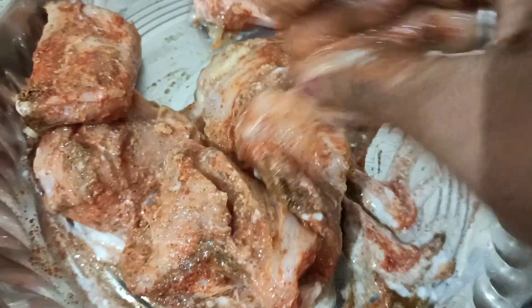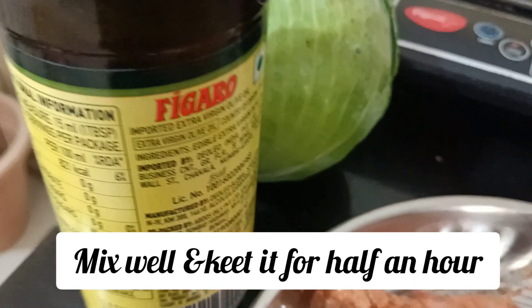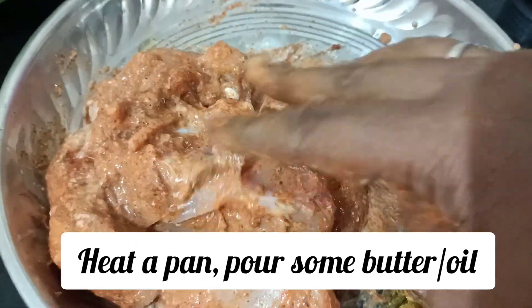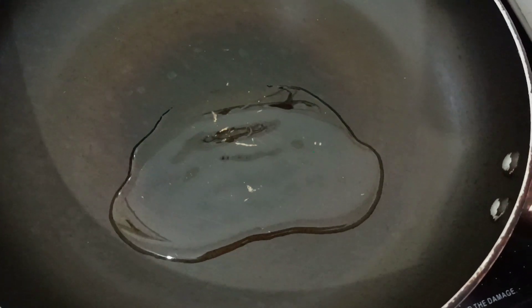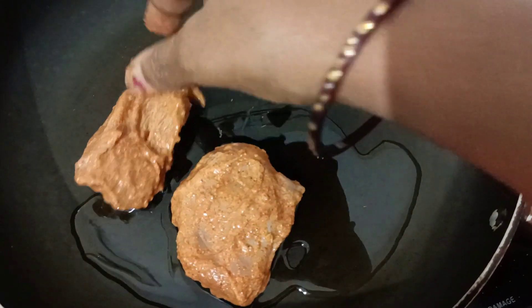We need to mix with olive oil. I will pour olive oil in and mix everything together with olive oil. Now we are going to put the chicken in the pan. After the marinade, we will add the chicken in the pan and let it fry.